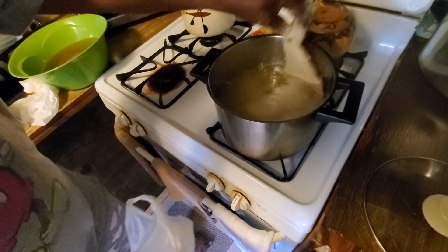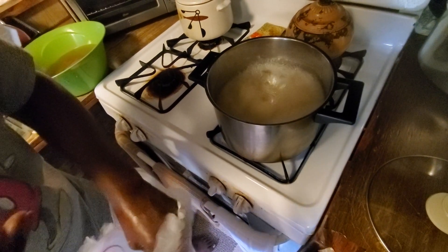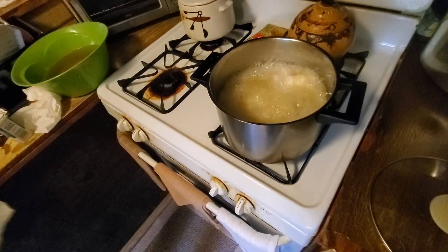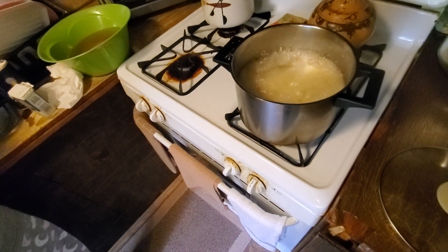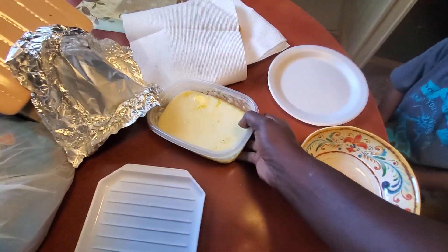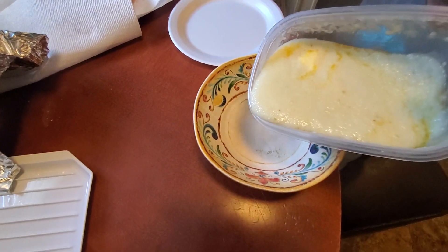We're going into the grease now and we're gonna put it in there — four pieces. Alright you guys, we got us some grits — cheese grits, cheese toast.